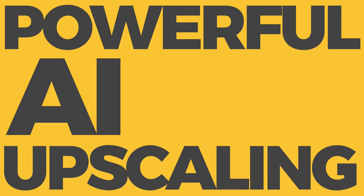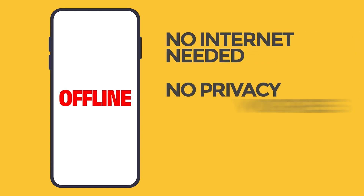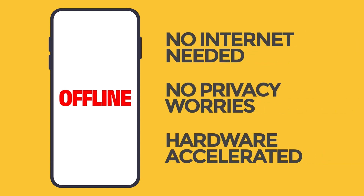A powerful upscaling tool right on your phone that works completely offline. That means no internet needed, zero privacy worries, and lightning fast performance thanks to hardware acceleration. Plus it's totally free.